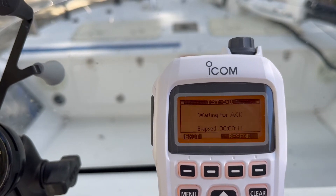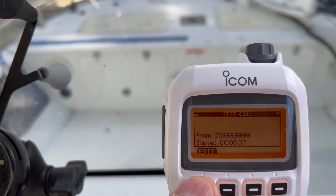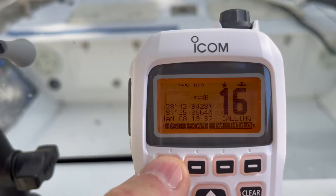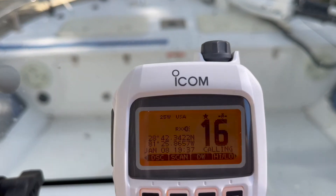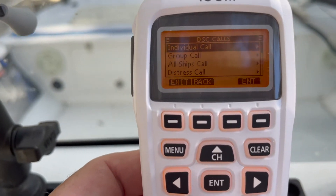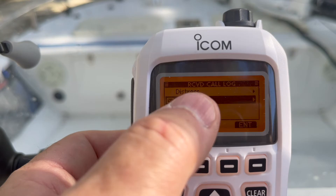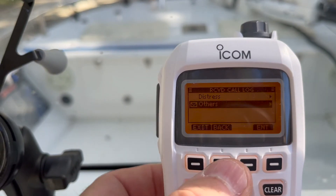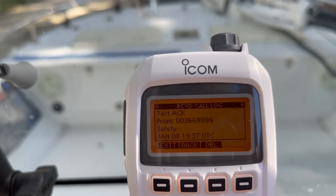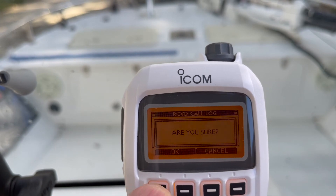It might take a few seconds. You'll receive an acknowledgement — all you have to do is hit Enter and hit Exit, confirm you want to proceed, hit OK, and that brings you back to the main menu. You'll see a little icon flashing — almost looks like an email icon. To clear that, go to DSC, scroll down to Receive Call Logs, and hit Enter. You can also see your distress calls if there are any out there. In this case, go to Test Call and you can see the test acknowledgement. Hit Enter for the details of that call, then Delete and OK, then Exit.